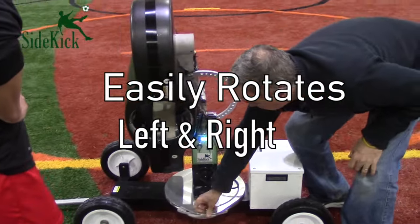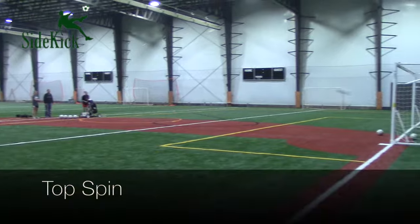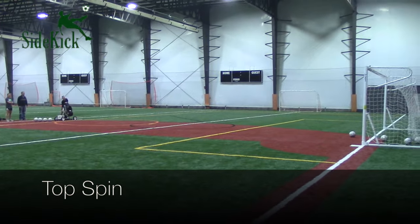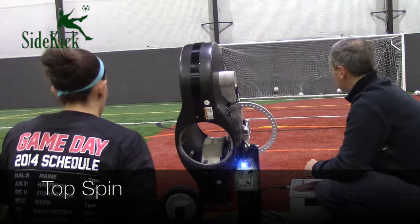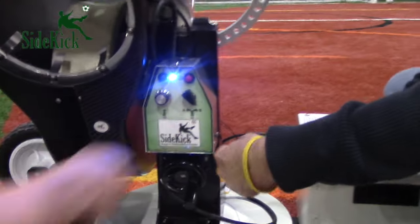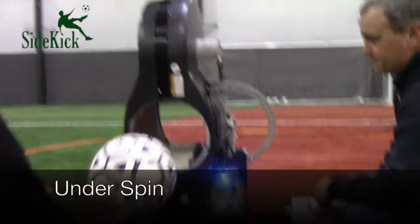The Sidekick rotates to the left and right with ease and is capable of imitating topspin from the volley type shot. With the flip of a switch, it can change in just seconds to underspin to represent driven balls.